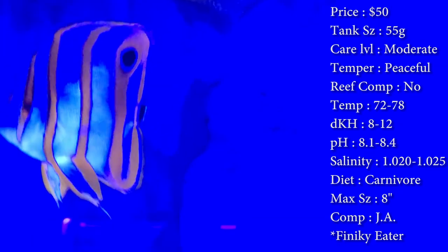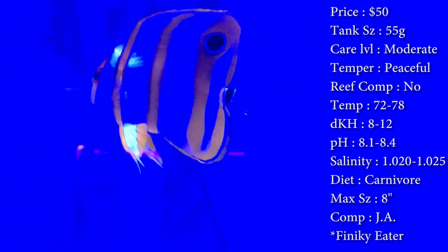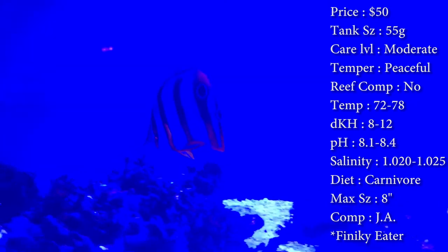Diet, like I said, they are a carnivore. Max size, they can get up to 8 inches. If they do start pushing that big of a size, then you might want to start upgrading your tank, or change your rock structure and give them plenty of room to swim around so he's not too cramped.